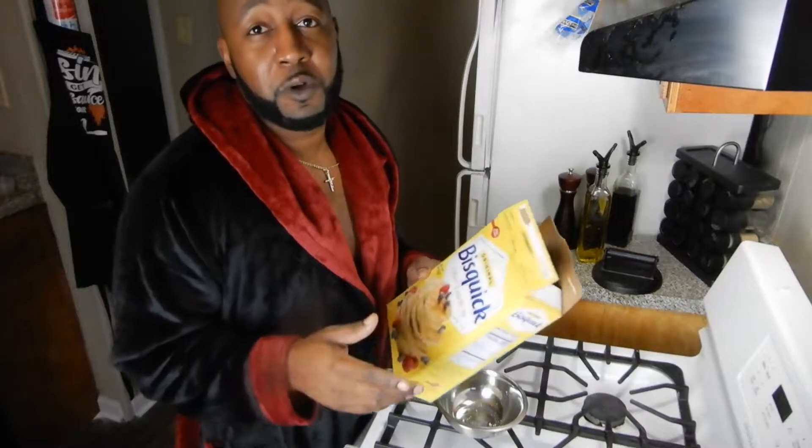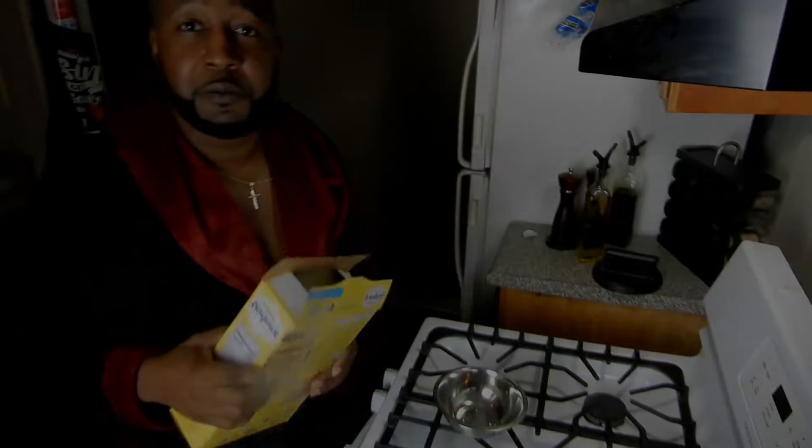Nah, I'm gonna tell you what I'm gonna do — I'm gonna make my own. Why go to the store and buy some more pancake mix when you got the right ingredients right in your house to make your own homemade pancakes? It's your boy Jay Denaro. Thanks for tuning in to Jay Denaro's Kitchen, and I'm gonna show y'all how to make your own homemade pancakes. Stay with me and stay tuned.